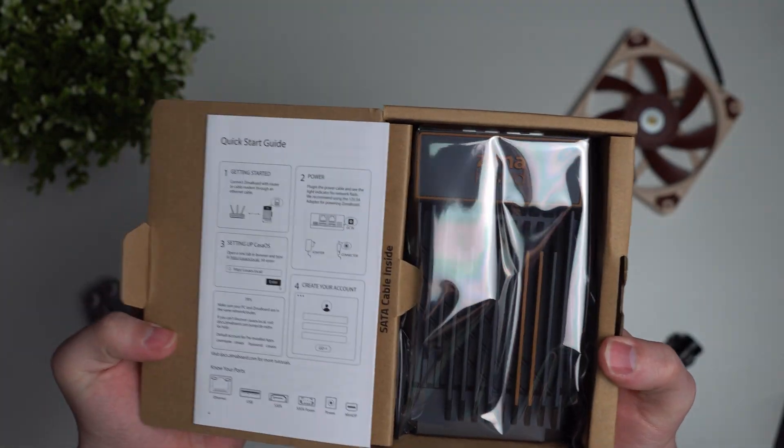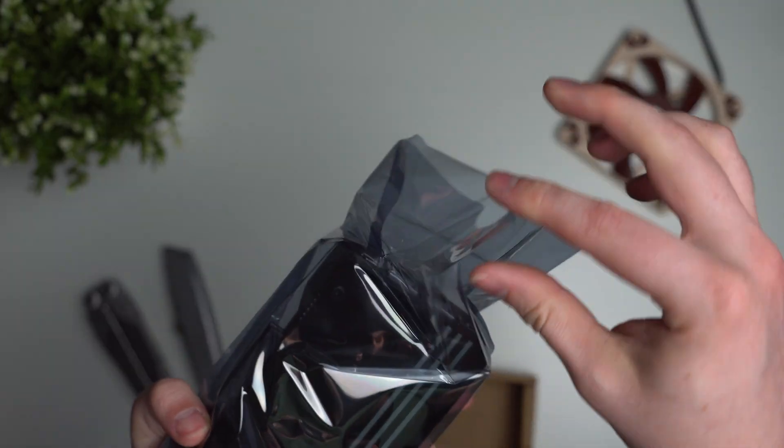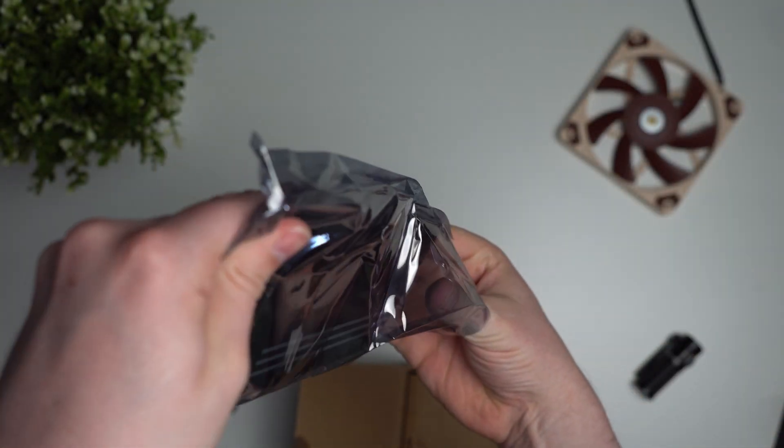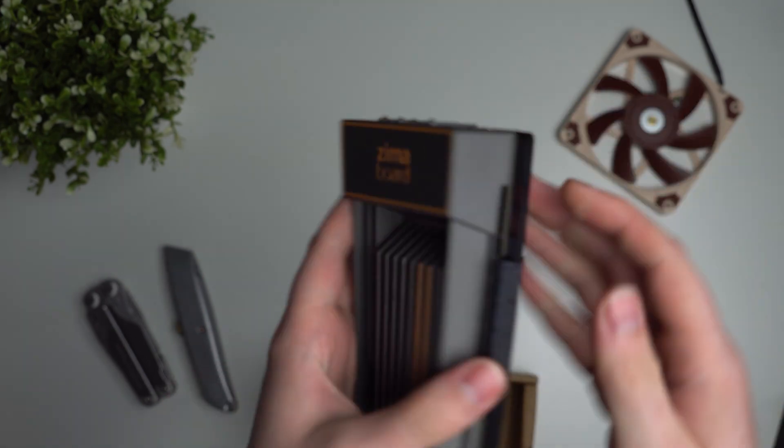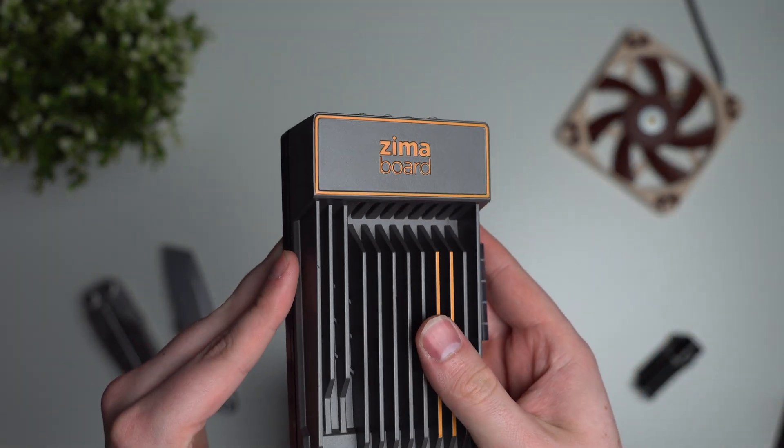Open the top by lifting the two tabs on the back, and inside is yet another box with the board itself inside an anti-static bag, a user manual, and a SATA cable underneath. The model I've got here is the 832 model, which is the highest-end model they currently make, retailing at around $200 US dollars.